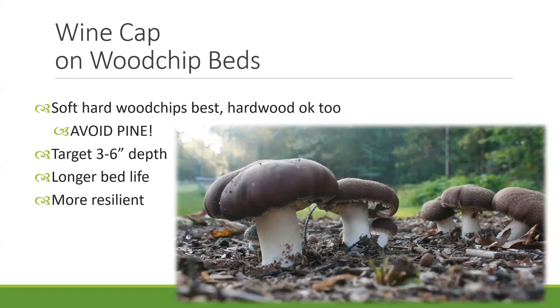In terms of getting chips, a lot of our customers reach out to tree trimming services or the local municipality, which oftentimes has wood chips, usually for free. The biggest rule of thumb is making sure you can avoid some of those softwoods like pine or conifers. That can be hard to do sometimes, but if there are multiple piles, just grab a handful and smell it. If it smells strongly of pine, probably avoid that or just use it as the top layer above the straw.